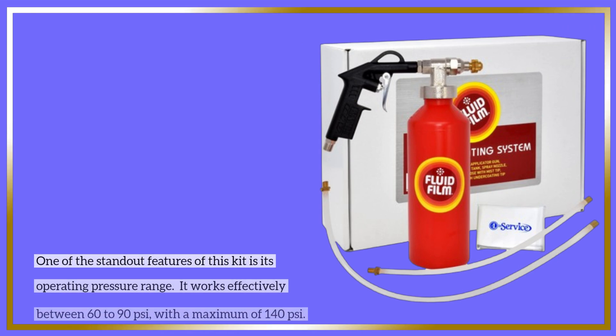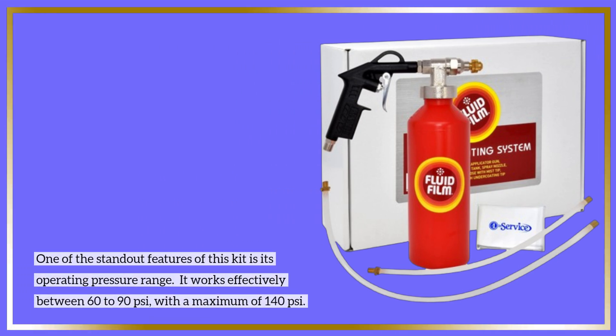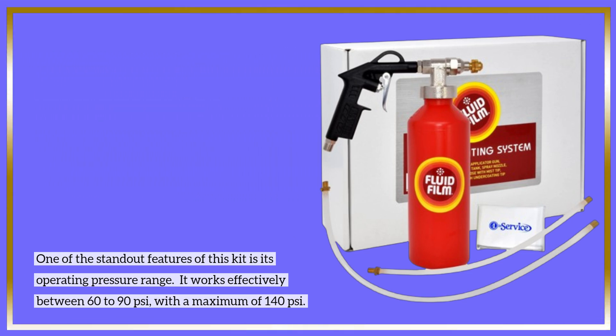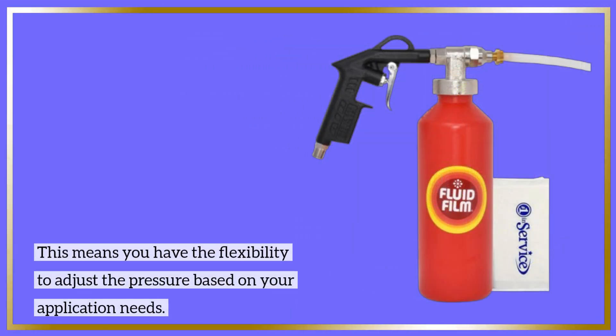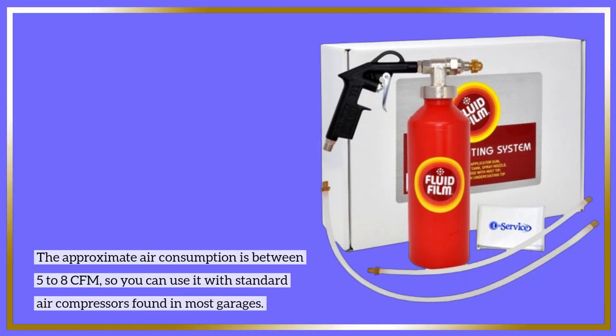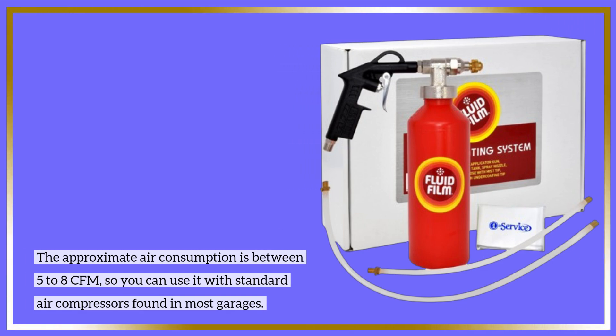One of the standout features of this kit is its operating pressure range. It works effectively between 60 to 90 psi, with a maximum of 140 psi, giving you the flexibility to adjust pressure based on your application needs. The approximate air consumption is between 5 to 8 cfm, so you can use it with standard air compressors found in most garages.